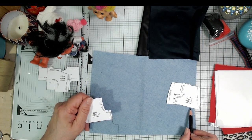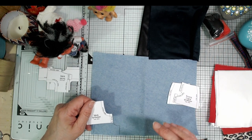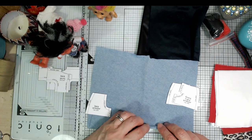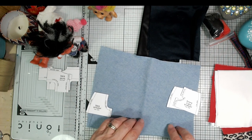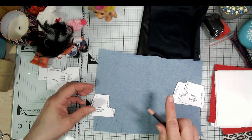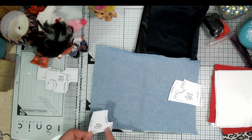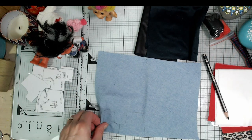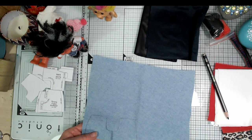If you wanted to do a hem just turn it under once and do a little overhand stitch on the back, but I'll probably just be leaving the edges as they are — it doesn't fray too much anyway, and he is a troll. I need to cut two back trouser pieces so this one needs to go the other way around. I'm just going to work through and cut out all my little pattern pieces.